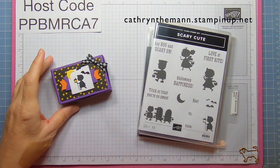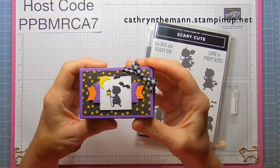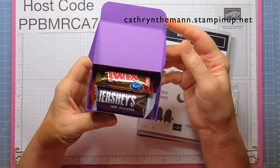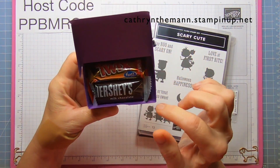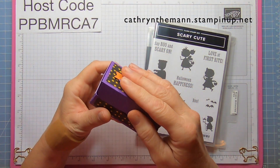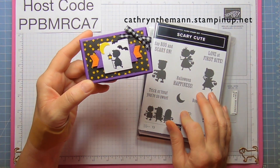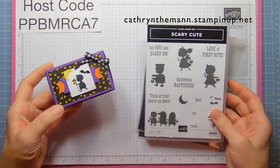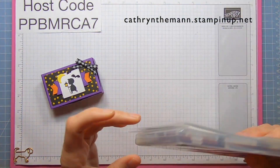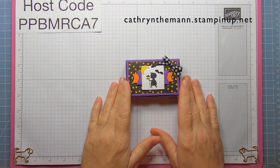My project today is this rectangle box that measures three and a half by two and a quarter by one. It opens like this and I fit three little fun-size candies in there — I think it's pretty cute. I used the Scary Cute stamp set, the Scary Silhouette dies, the Stylist Shapes dies, and the Celebrate Everything Designer Series paper.